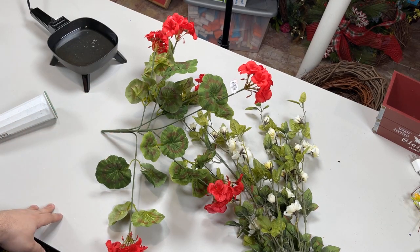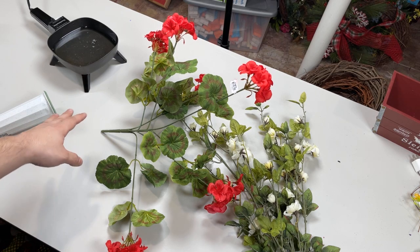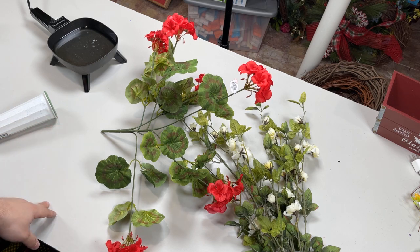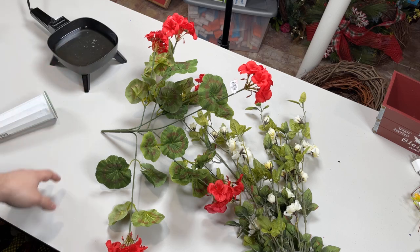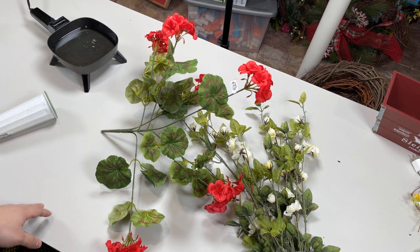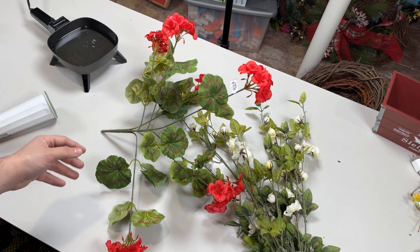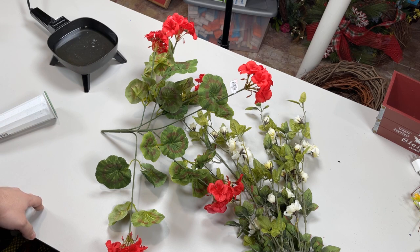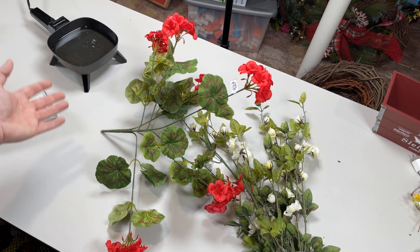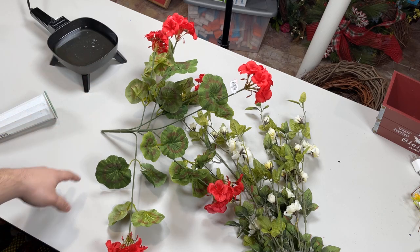Hi everyone, Nick from Nick Seasonal Decor. To be honest, I wasn't going to go live tonight — I just finished up a pre-recorded video a few minutes ago and figured that would be enough for today. But then I got bored, sitting on the couch while my dog wouldn't stop harassing me to scratch her. This is my quiet time, my peace, my serenity — what I enjoy doing.